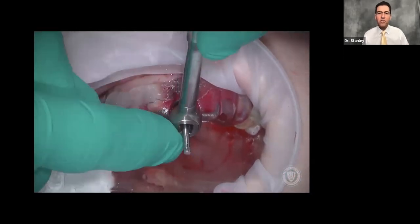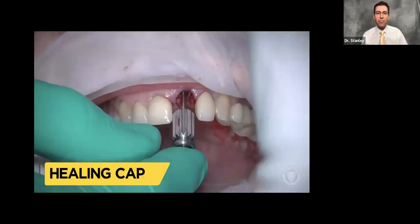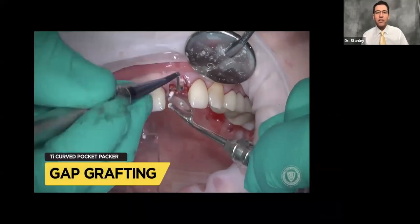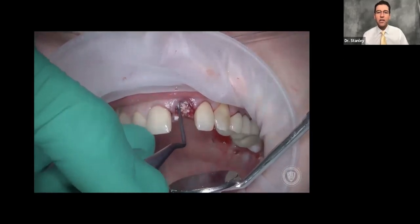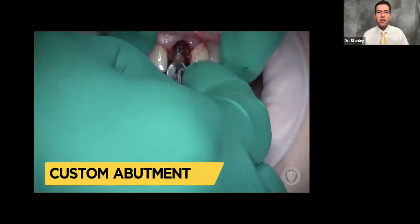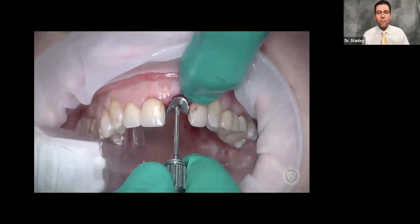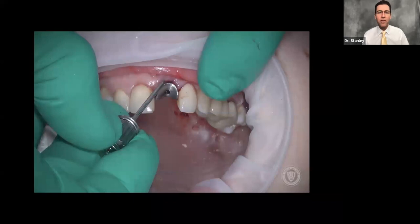Now that we're down, we want to make sure our timing is right. We put our wrench on there and look at the driver to make sure it has a flat spot to the buccal. We remove the guide and place the healing cap into the implant very lightly — we don't want to wiggle this implant loose at this point because it doesn't have a lot of stability. Then we gap graft — grafting the gap around the implant to help ensure that tissue doesn't collapse during healing.